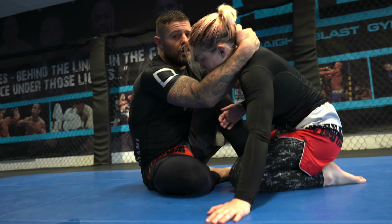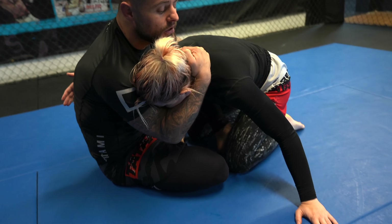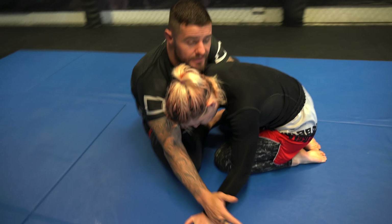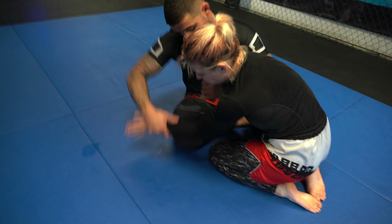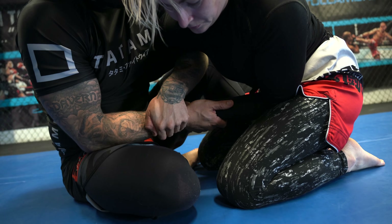So what I want to do is switch my collar tie and take an overhook. If she keeps weight onto her left hand — and I can encourage this by just pushing weight to her left hand — I can take a wrist control, and then with the overhook I feed her hand inside towards her belly button and lock up a figure of four.